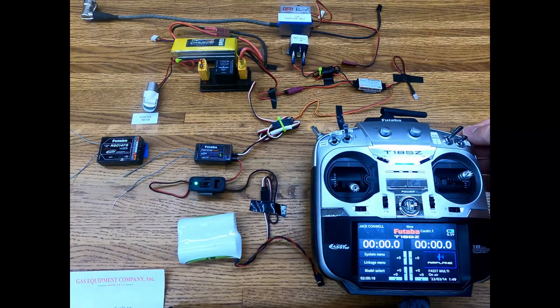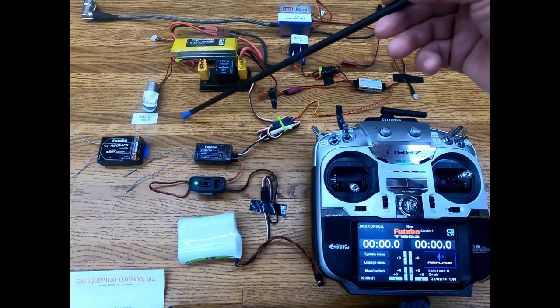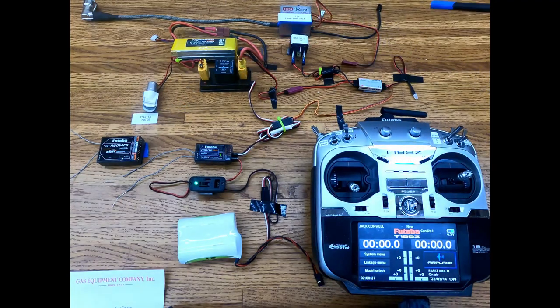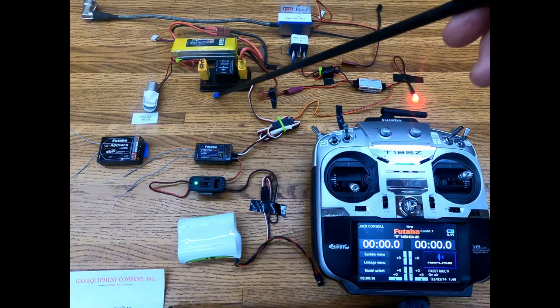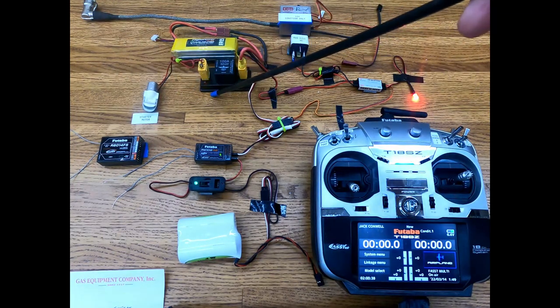Our switch is on. So we're going to turn it on. This light over here represents the starter motor. You're going to see the LEDs talk to you here just a little bit. We're going to turn it on — you see our ignition's on, our starter's on, and it goes off after 4 or 5 seconds.